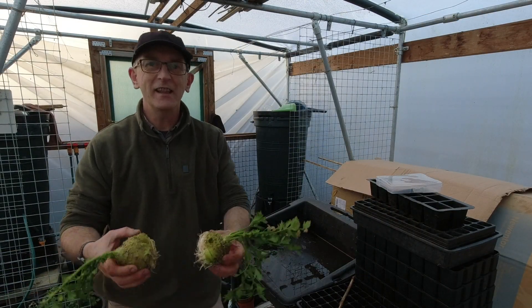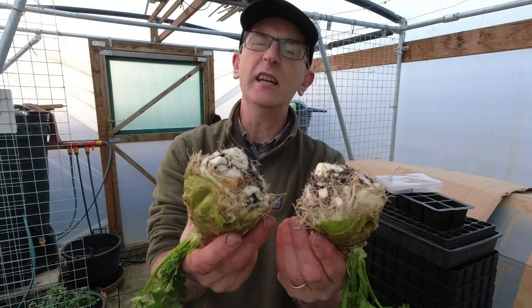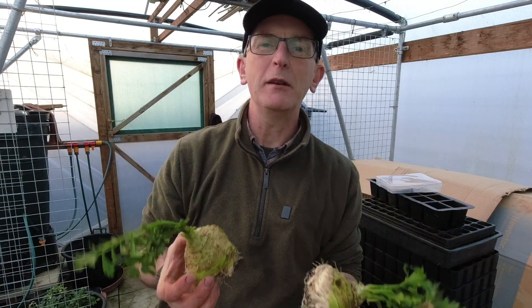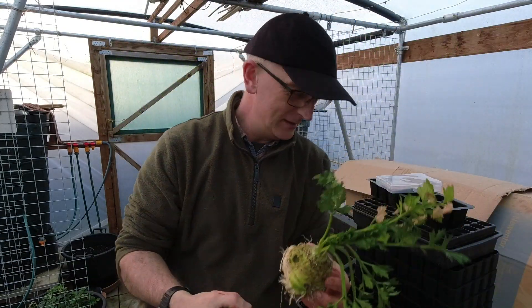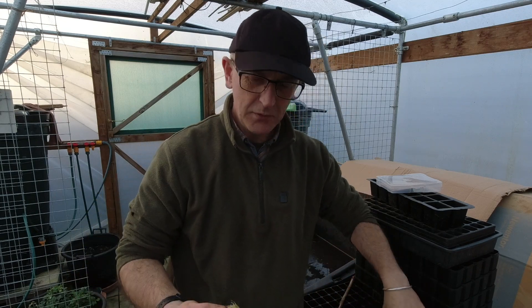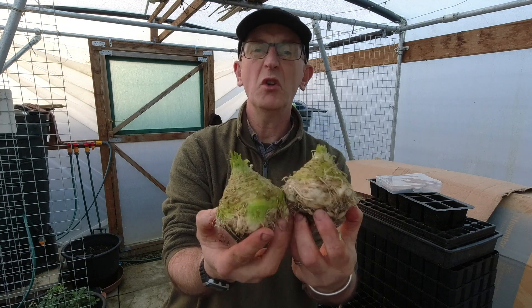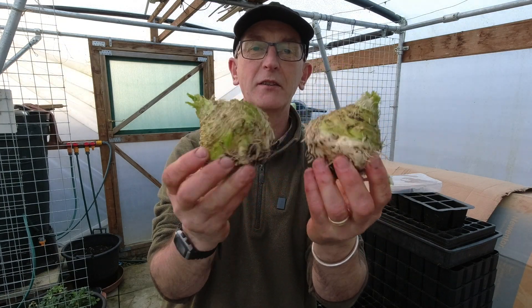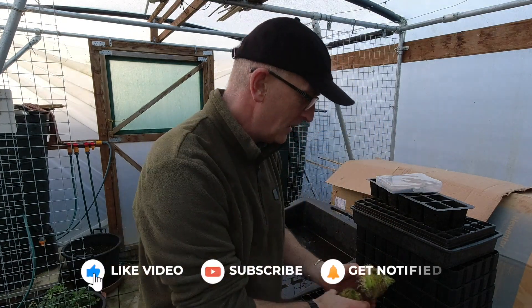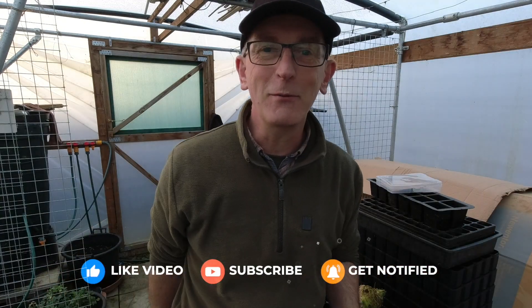There they are all washed up and nice and clean. Obviously I've got to do a bit of a better job before we eat them. Just take the tops off, put them in the compost - two, well not huge, but okay celeriac, so they'll be good for tea. Right, thank you very much for watching. I hope you've enjoyed that one. I hope you have a great week and I'll see you soon. Bye for now.